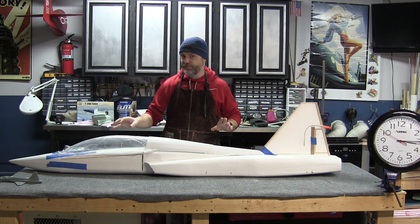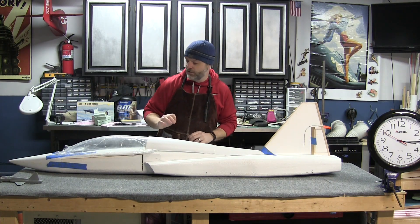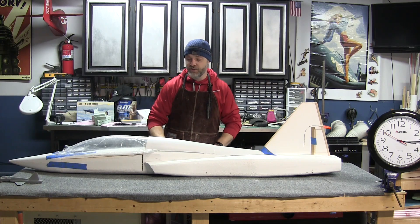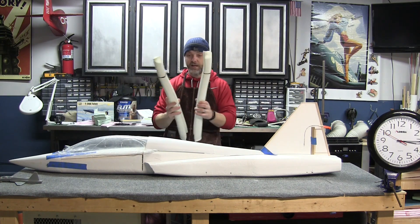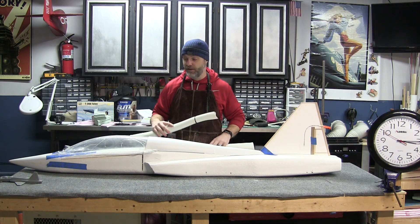All right, so that took about three hours and 15 minutes of sanding to get a good rough shape on her. There's still more refining to do in the forward fuselage and the inlet area. But before I can do that, I actually need to install my fiberglass inlets, and before I can do that I've got to go back and do a test fit of the Jetfan 90.